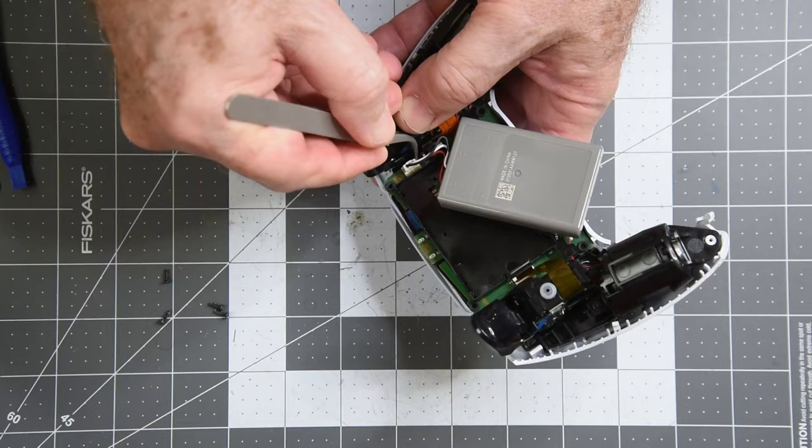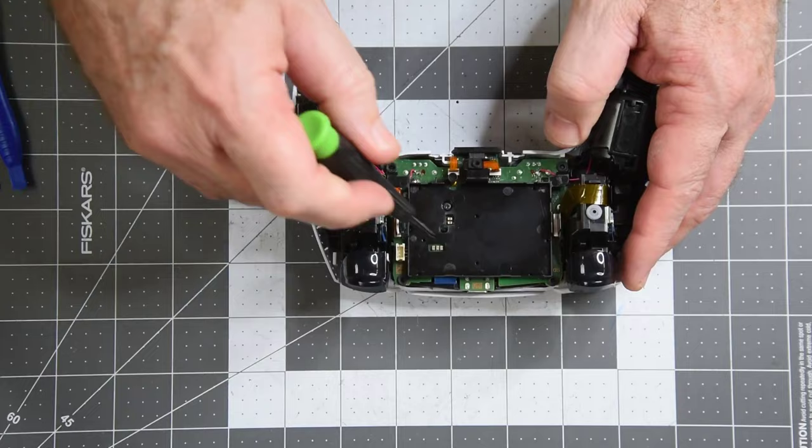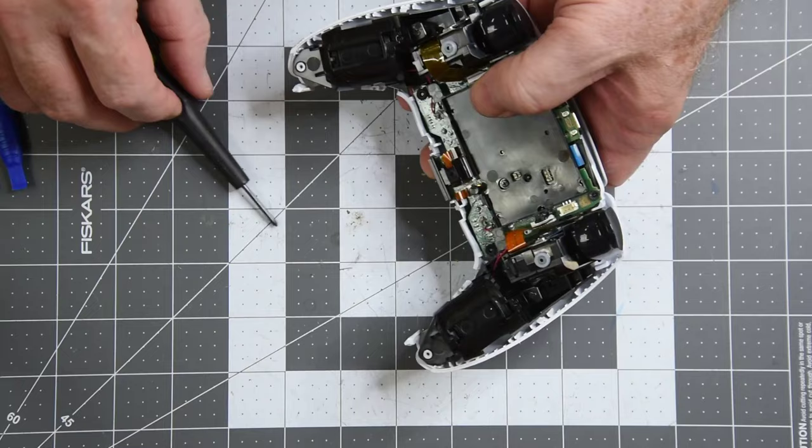First I'll remove the battery. There are numerous flat flexible cables — FFCs — that have to be removed. One very nice thing about these FFCs: the stiffeners on the end of the cables are very rigid, making it very easy to get hold of them. A very nice touch.